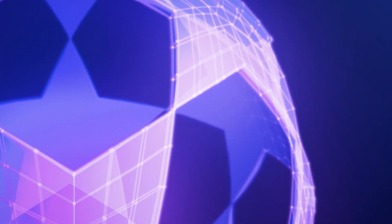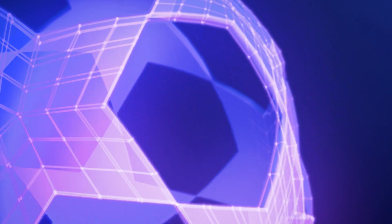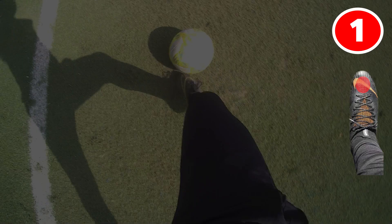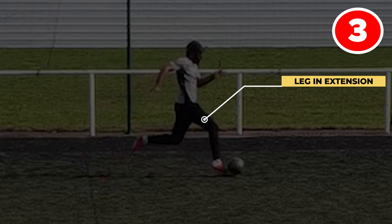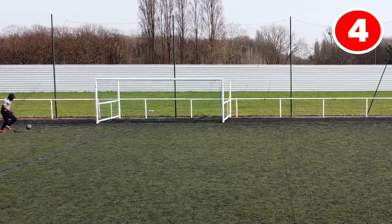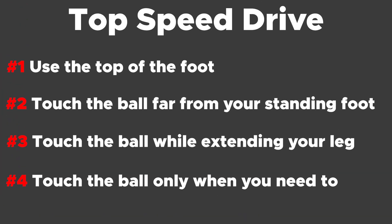To summarize, to drive the ball at top speed correctly, you must: 1. Drive the ball with the top of the foot. 2. Have the maximum distance between your driving foot and your standing foot. 3. Touch the ball while extending your leg. 4. Touch the ball only when you need to. Here are all the top speed drive steps — analyze, learn and reproduce them so you can have control of the ball at full speed.